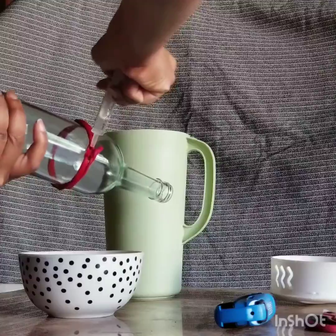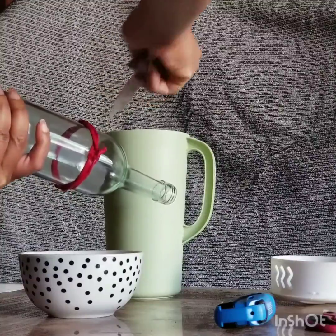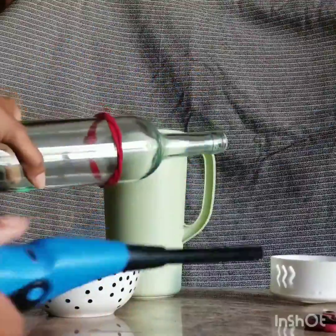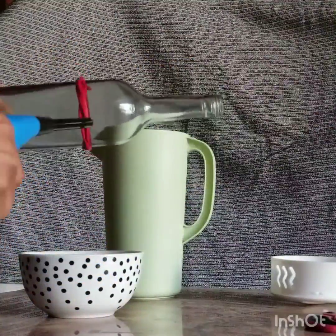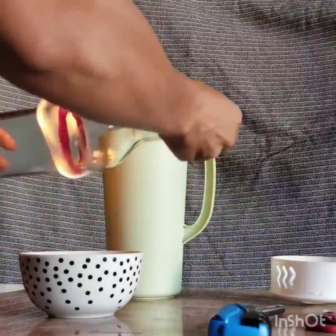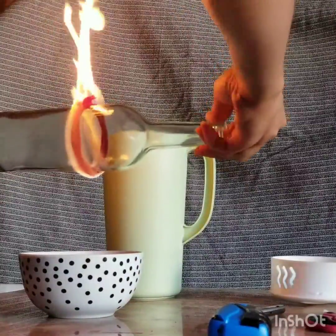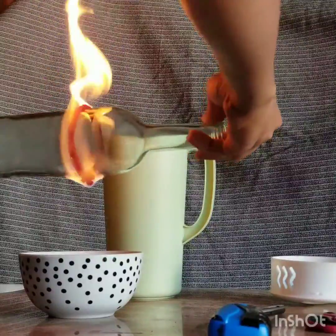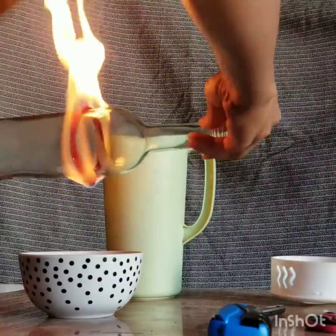I did this in my garage, so make sure wherever you're doing it, it's somewhere safe and that there's no wind blowing because it'll change the direction of where the flames are burning. Once you light it, don't be alarmed. Just keep your hands at the ends — the top and the bottom of the bottle — and you're going to twist it slowly just to make sure that the heat is evenly distributed.